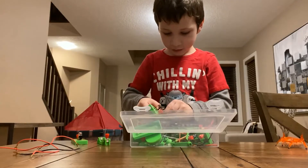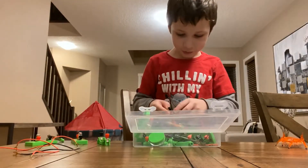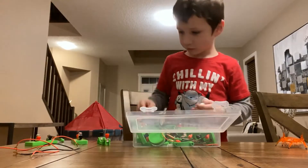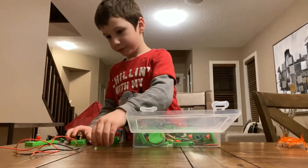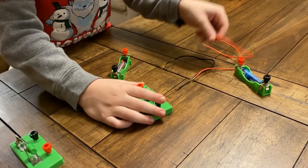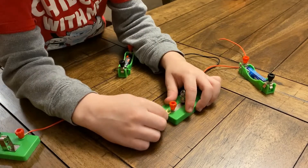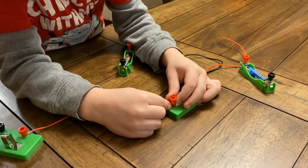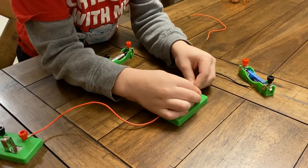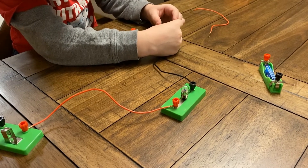We'll remove those. Now we'll keep building. I just need to remove this battery from here. We'll put it this way. Now we'll connect and check this. We'll be right back.